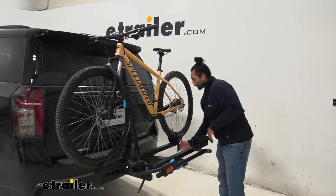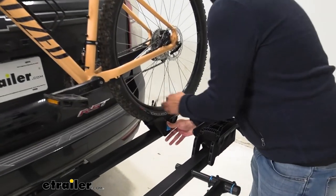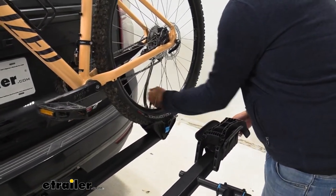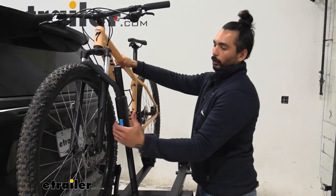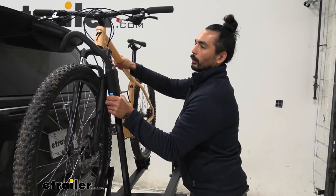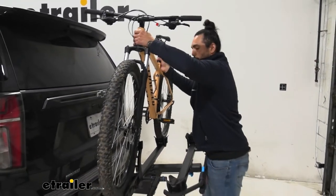I'm going to start with the strap by pushing on this button and getting it out of the way. And with that free, I'm going to have a hand on the frame to keep it secure, and push on this button, lift up and push out. And now we are free to grab our bike and go.